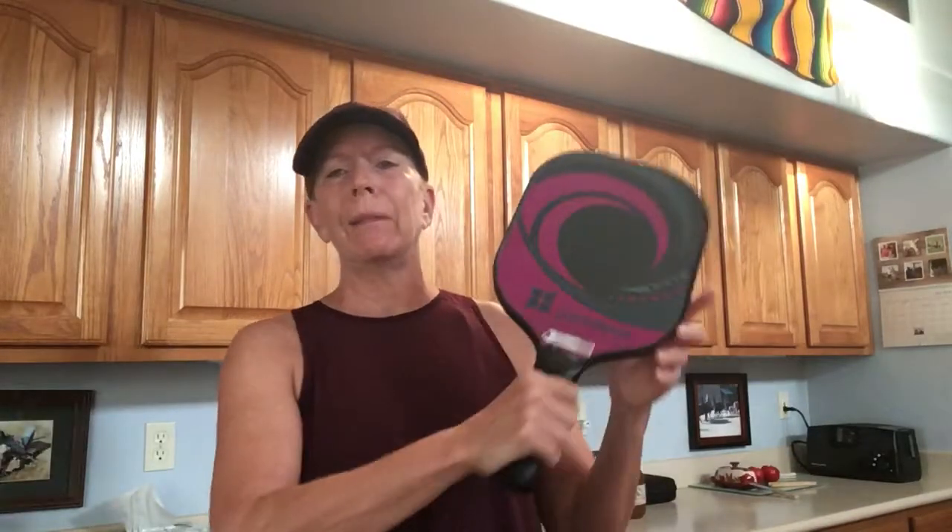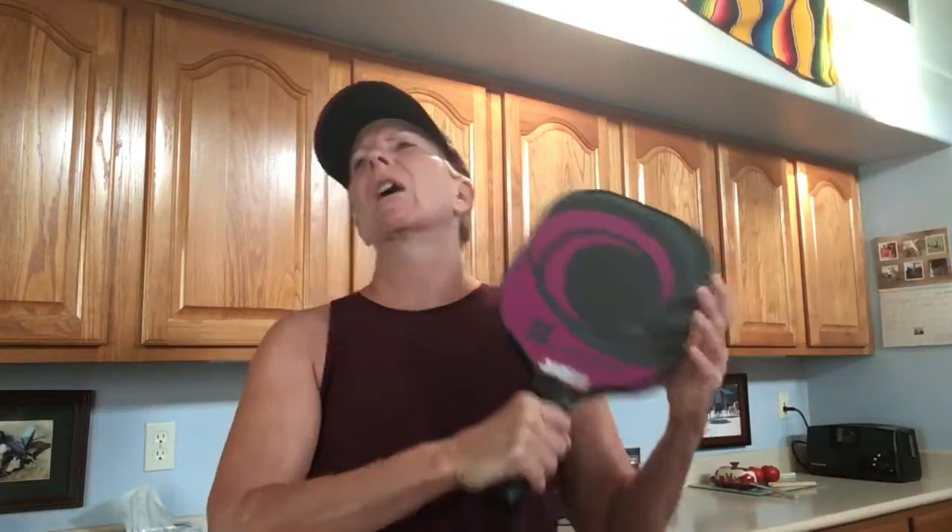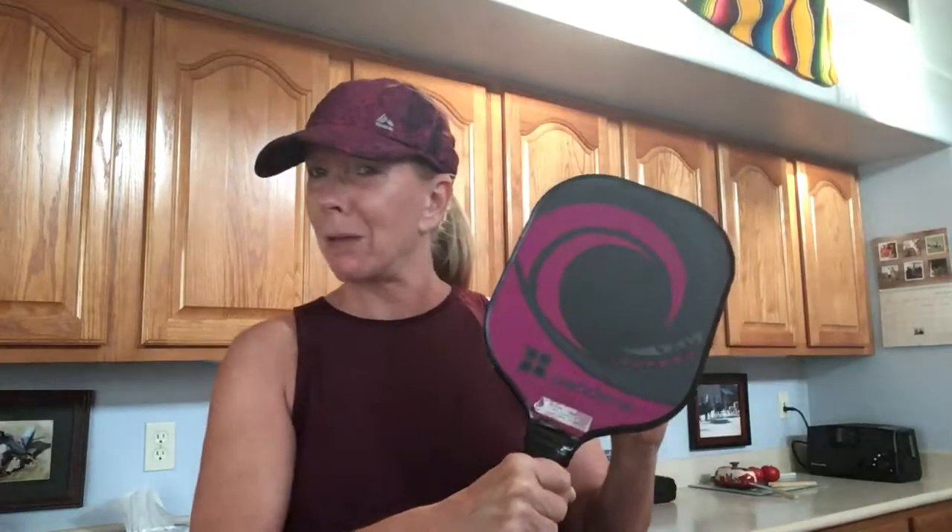Good morning Snap Pickleball players. Our lesson this week was all about paying attention to your grip and your follow through as you make your shots. This is important because when we started playing pickleball our grip was all about grip and rip — we had a death grip on that paddle, and now I'm telling you to loosen up.